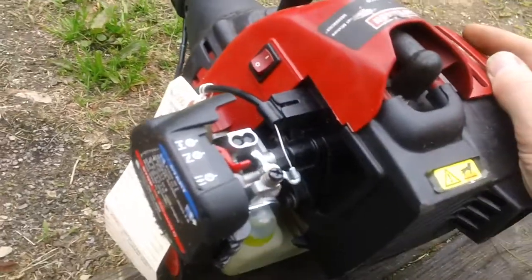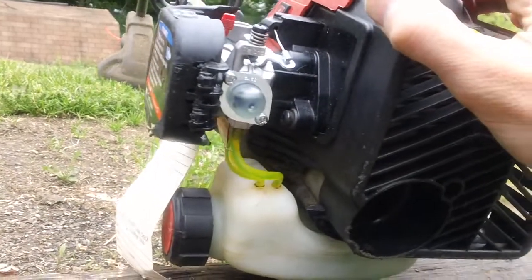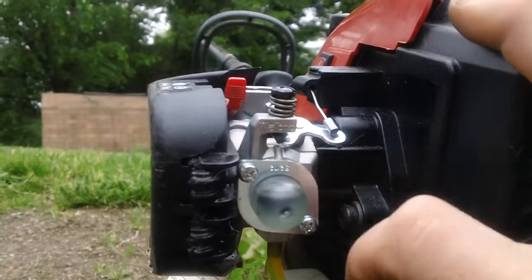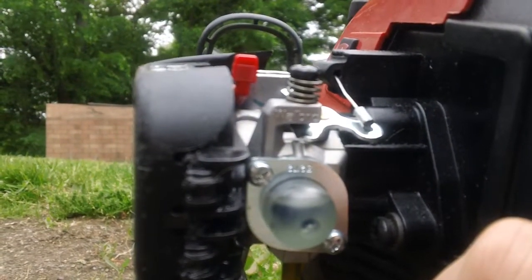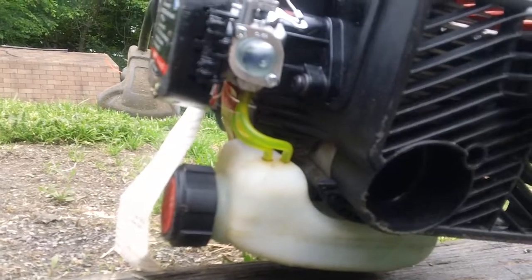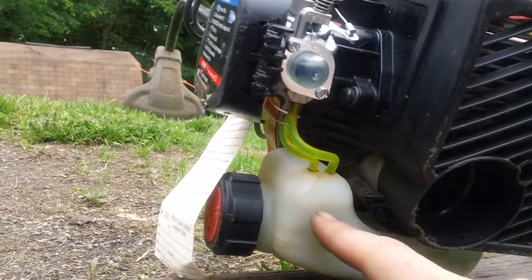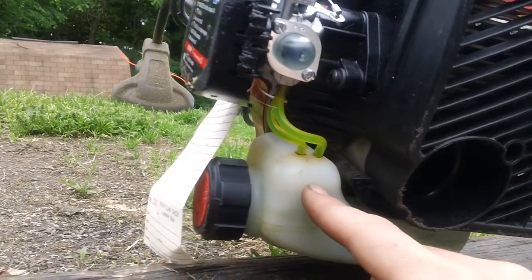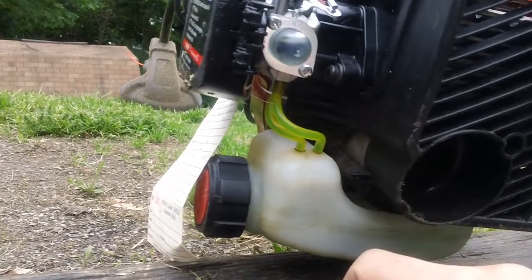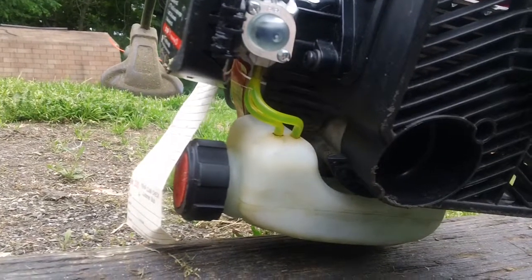We've got a brand new carb on this machine. The customer was originally complaining the machine would not start and kept dying out, so we had to install a new genuine Walbro carburetor — you can see the name right on top. We also put new fuel lines on here; I use Tygon fuel lines because I only use the best, no knockoff parts. We had to clean out the gas tank and install a new fuel filter as well, because the old one was contaminated — I'm not sure what kind of gas he was using.